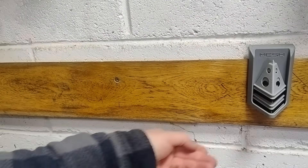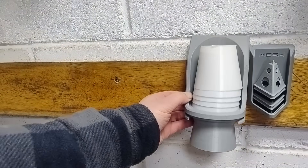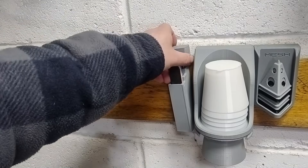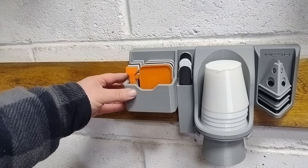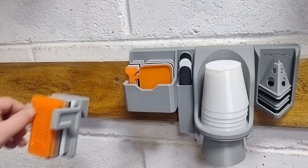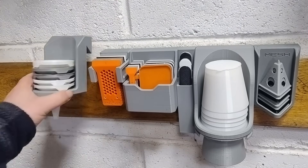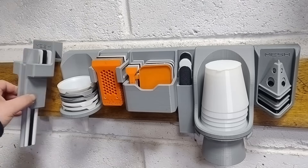So what do you think? Are these the best uses for leftover filament? I think they're definitely better than throwing it away. If not, let me know what you would add to the list. Want more simple prints that actually make the workshop better? Check out my other projects and subscribe so you don't miss the next one.